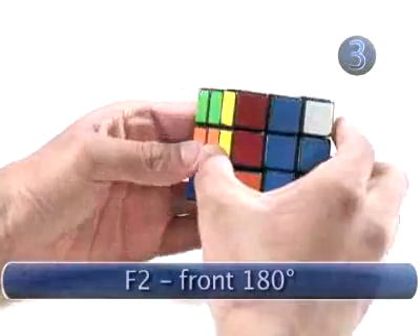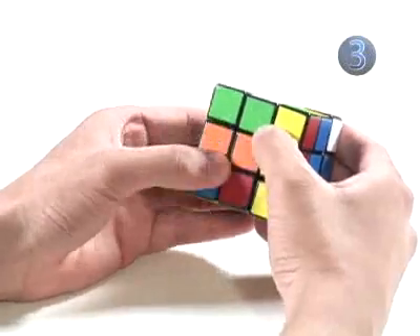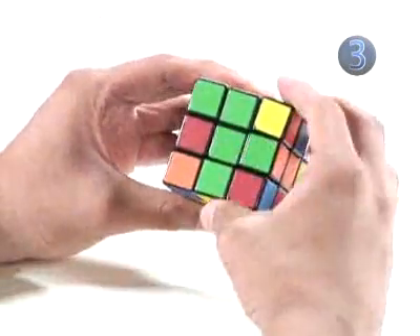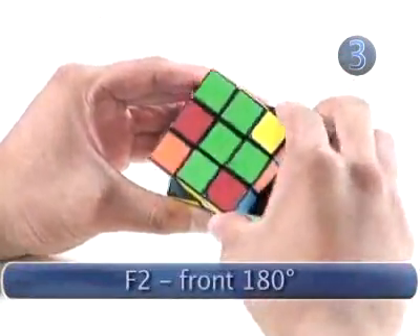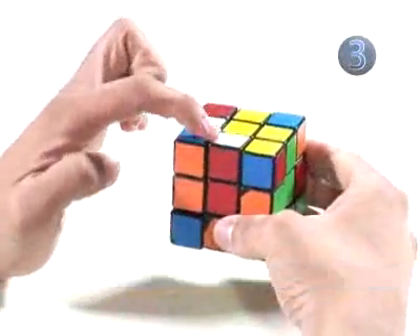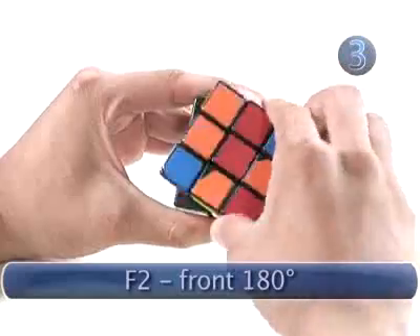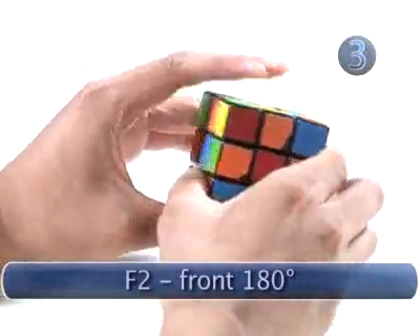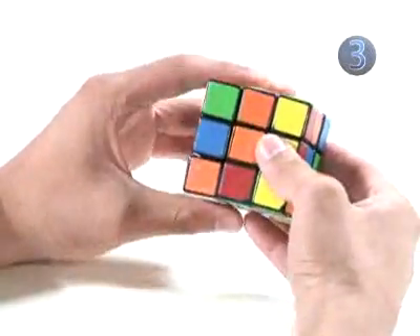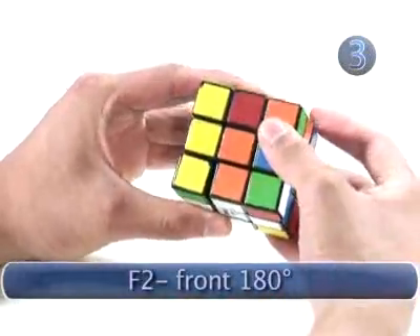We look for another edge-and-center pair — we'll use the green one. Since it doesn't match the orange center, we'll turn the top. Now that it matches the green center, we'll turn the front 180 degrees. The red one is already lined up with its center, so we just turn that 180 degrees. For the last edge — it's orange — we'll turn the top until it matches the orange center, then turn it 180 degrees. Now you have a white cross.